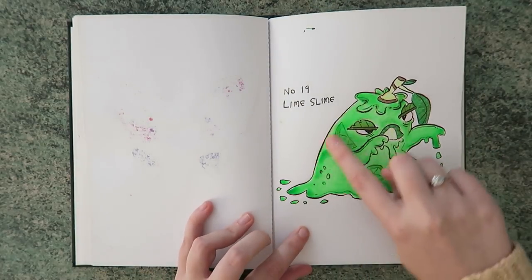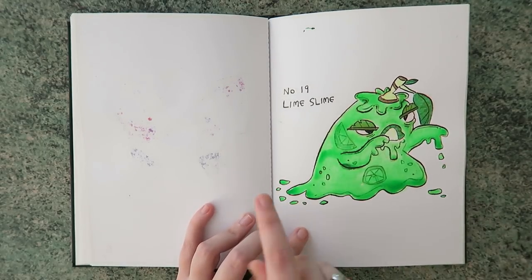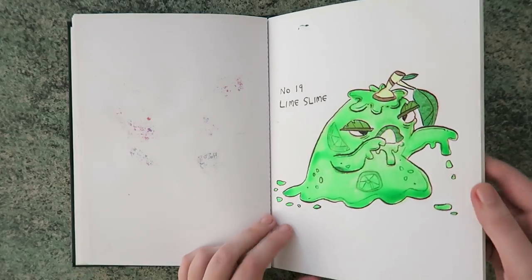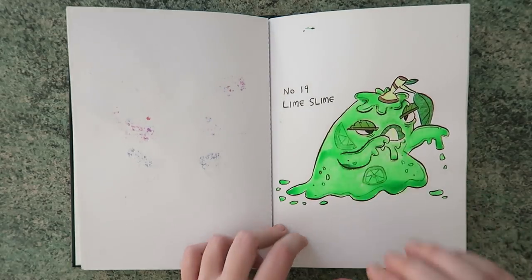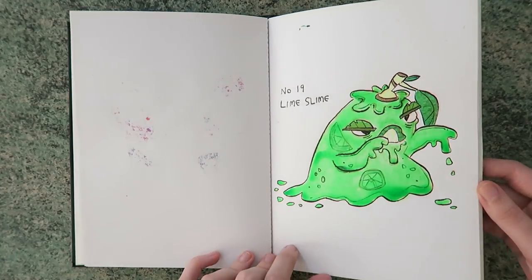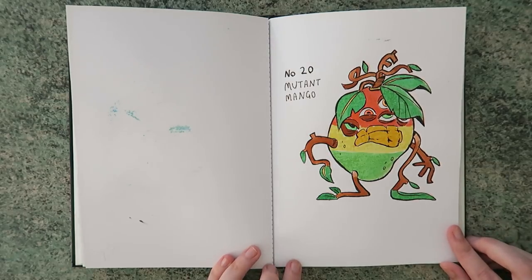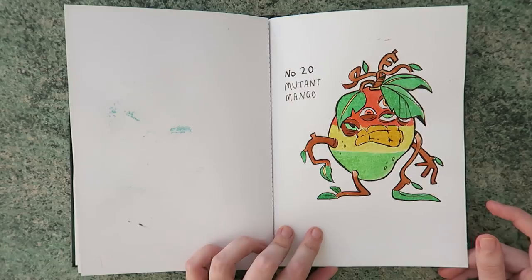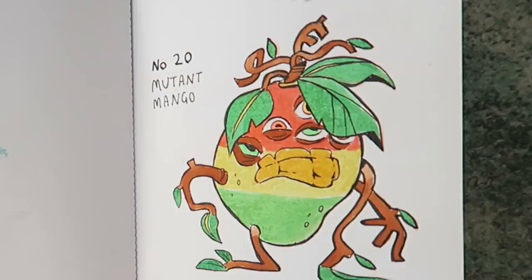Even though it was waterproof ink — the same one I've been using on all the others — for some reason the neon ink seemed to make it bleed. I think it's because this one takes a lot longer to dry, and because it stayed wet longer. It works though, because he's meant to be like a wet jelly kind of thing. Up next we've got mutant mango — something else that was probably in our fridge for a while. I think his story was something like fertilizer was used on him and he grew too big.